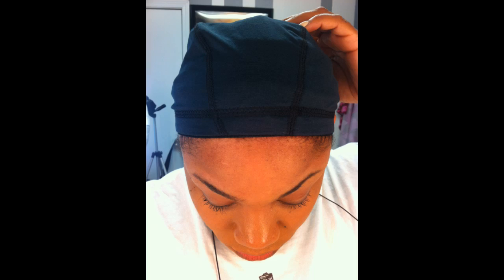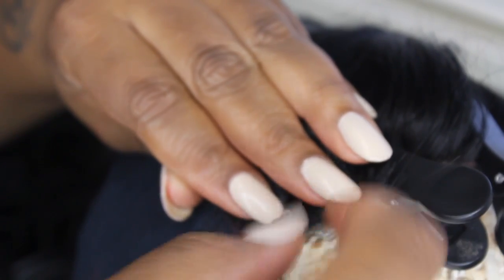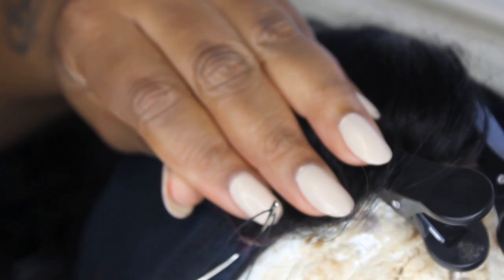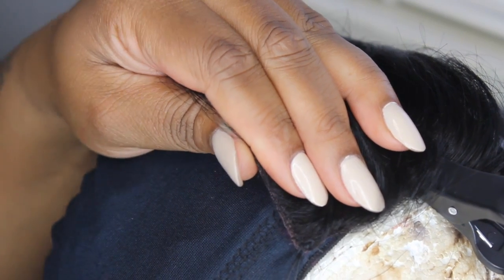The first thing I like to do is measure where I want my closure to go. Then I position my closure where the marks are, and I begin to sew down my closure first. I go through the PU strap then through the dome cap. I am not going through the elastic band — if you go through the elastic band, your cap will not stretch.